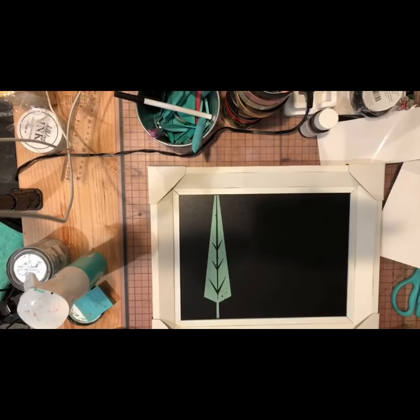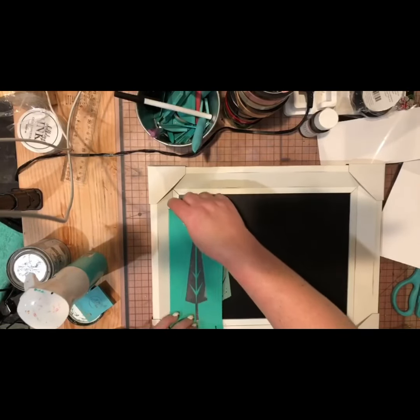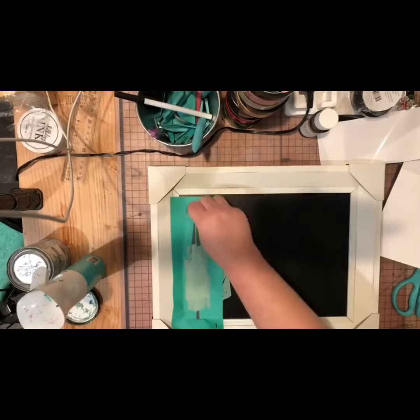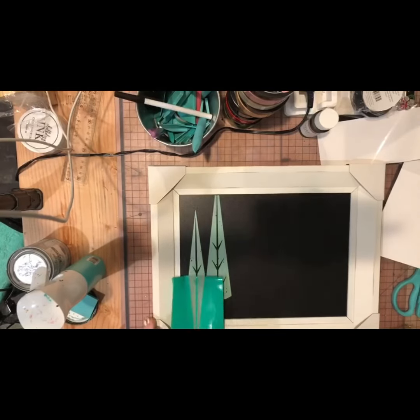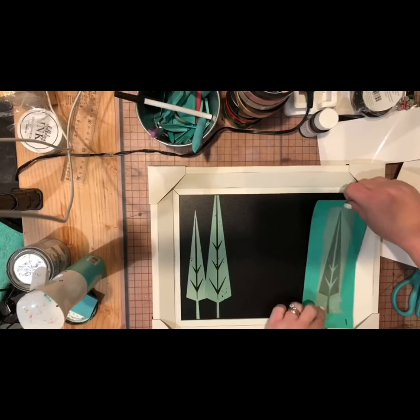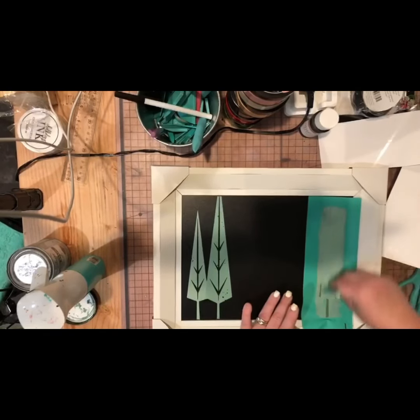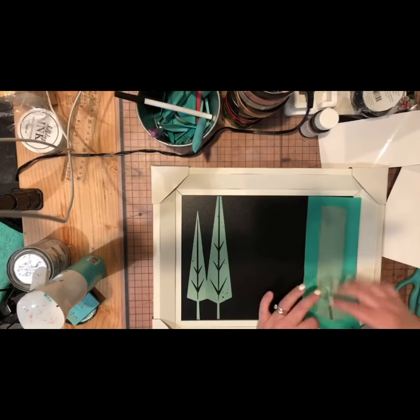I did the one tree, blew it dry, and what I was doing there — waving my hand — was allowing the board to come back to room temperature. If it does not come back to room temperature, wait — you'll see what happens coming up in the video. I did both of my cute little trees on the left-hand side, and since I did a nice clear transfer of the paste on with the one tree, I was able to pick it up and keep going to move the tree over and do another one.